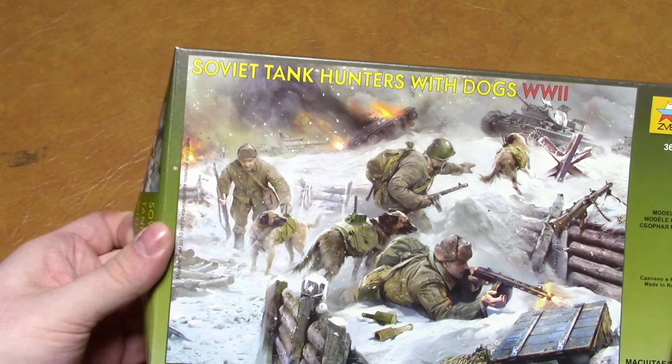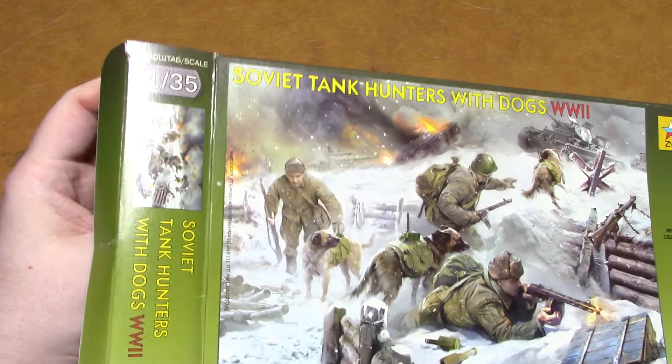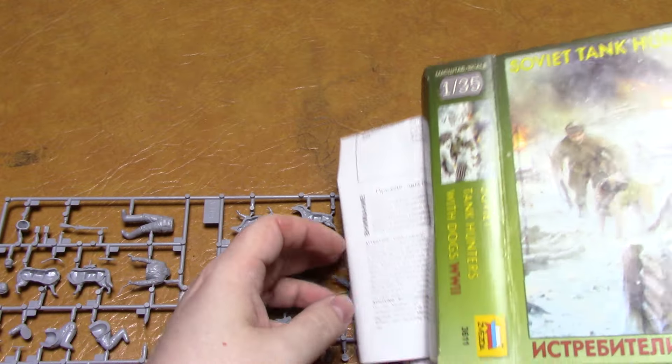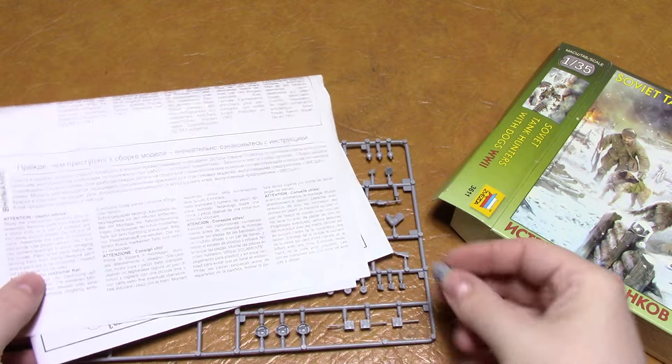I'll open it up and see what we actually get in the box. One figure has come loose off the sprue, but it's not a big deal.